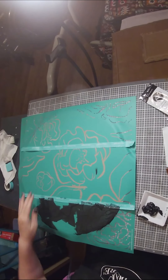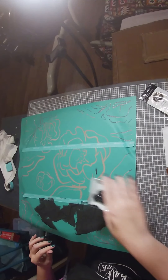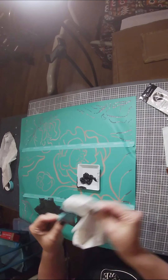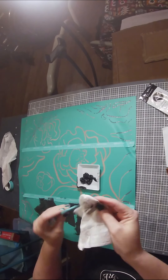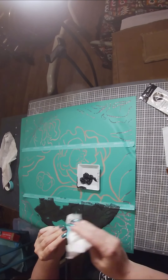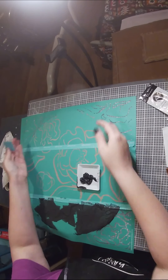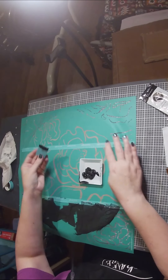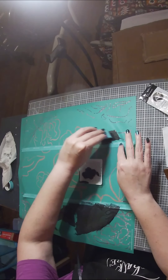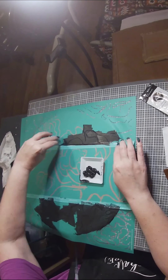Oh my goodness, it looks fabulous! I'm going to pull this up and hold it because I don't want black getting on the middle — that's where I'm going to do the white. I'm grabbing my hair dryer and we're just going to dry this up really quick. It should dry relatively fast — we just want it to be dry enough so it won't come back up.